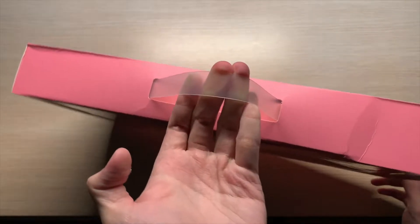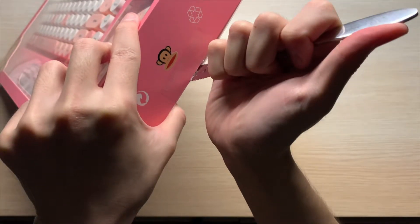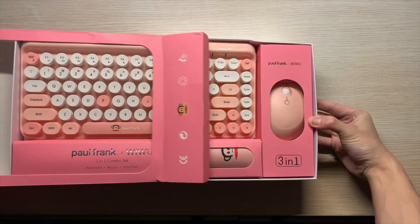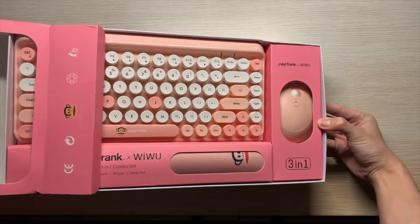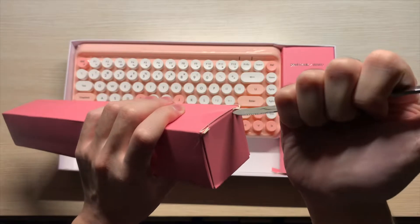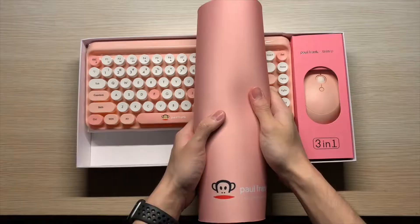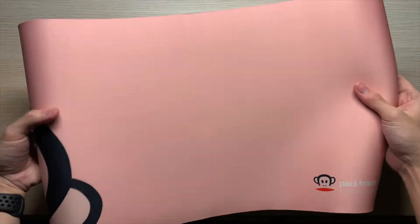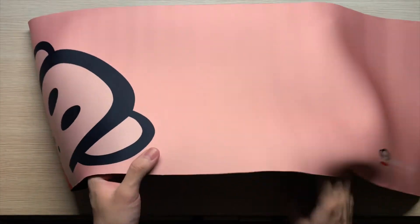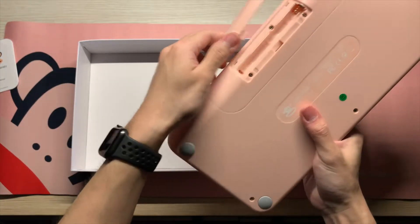Let's get this box opened — please don't do it like me because you might cut yourself. Once you open this box, you realize there are three main components. The first thing would be the desk pad, and this is a good pad because the texture is there, the color is there, and the size is just enough to cover your whole desktop with enough room for your mouse and keyboard. This keyboard is actually powered by batteries.